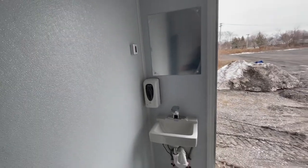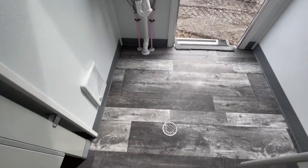Above that is the exhaust fan. There's a mirror, a soap dispenser, a sink, a floor drain, and a heater.